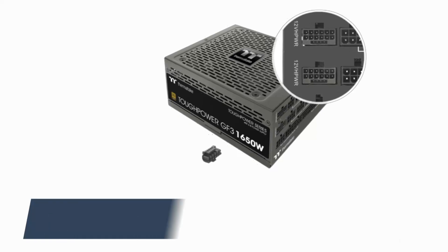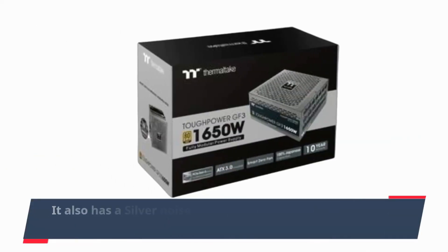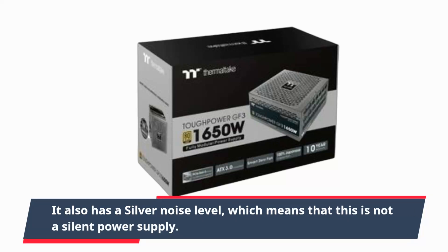The GF3 1350W is certified as 80 Plus Bronze, but in the Cybenetics scheme it scores a Silver ranking. It also has a Silver noise level, which means that this is not a silent power supply.